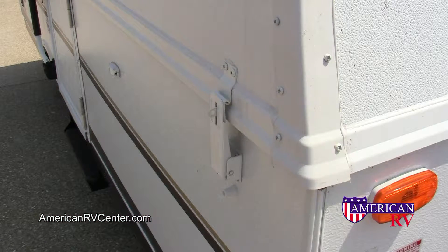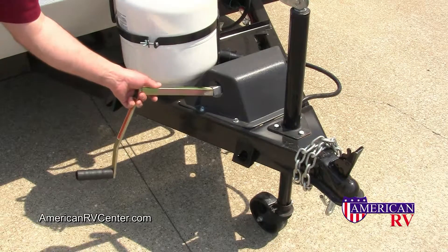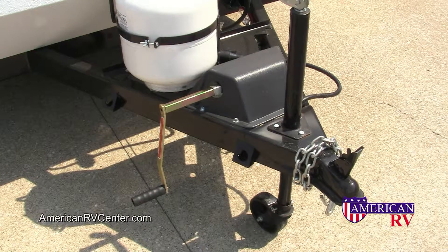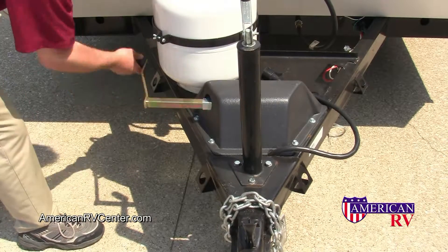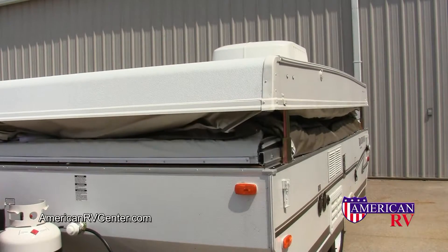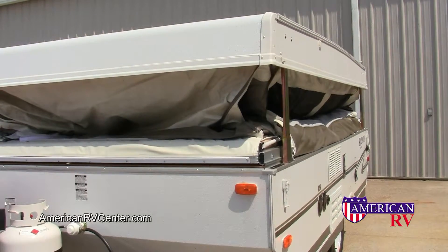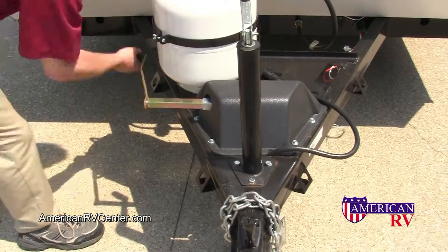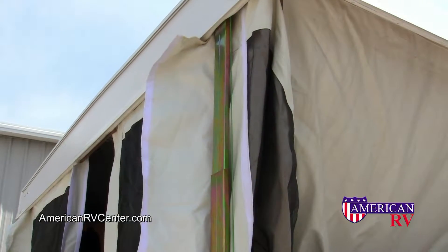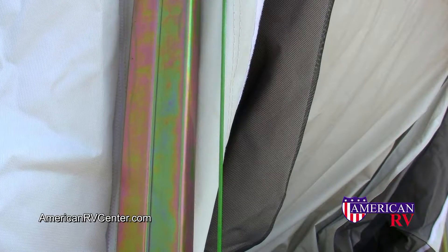Before attempting to crank the roof up, be sure the latches on all four corners of the roof are unlatched. Retrieve the crank handle from the storage area and insert it into the crank. Next, turn the handle clockwise and start cranking the roof. Be sure there are no obstructions around or above the camper that can interfere with the operation of the roof system. Continue cranking the roof until it is all the way to the extended position. You can see this by the green tension cable. When the tension cable is tight, you're done. Do not crank any further.